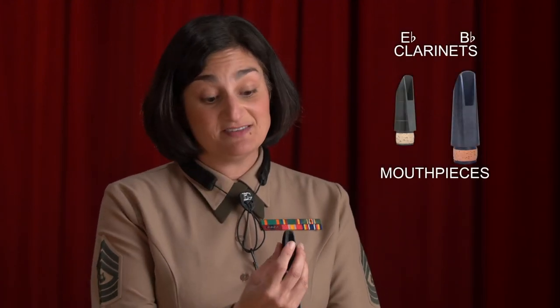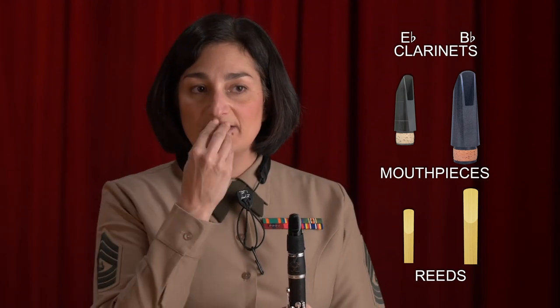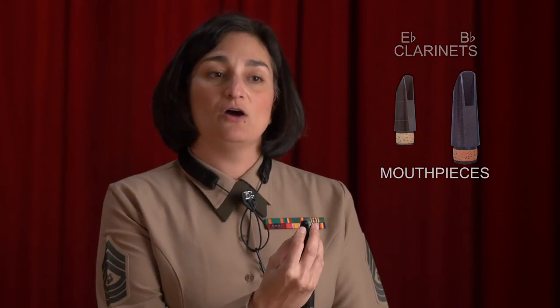If you are a B-flat clarinet player and are suddenly asked to play E-flat clarinet, my suggestion would be to start with some fundamentals. The mouthpiece is smaller on the E-flat clarinet than on the B-flat clarinet, and the reed is smaller. It takes a tremendous amount of air support and a firm embouchure around the mouthpiece.